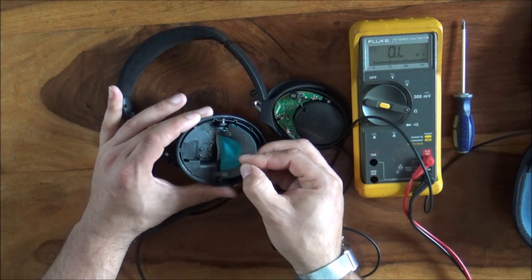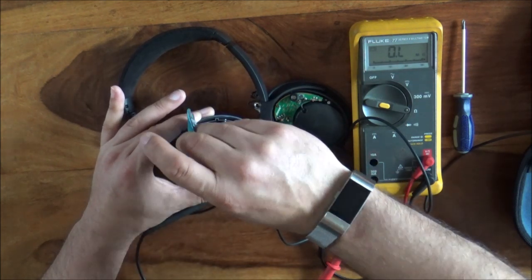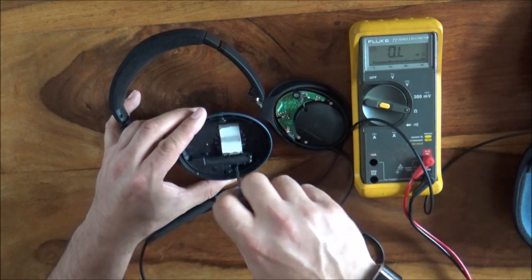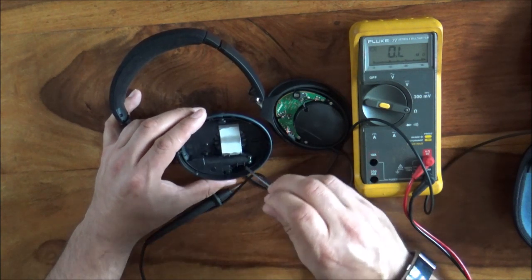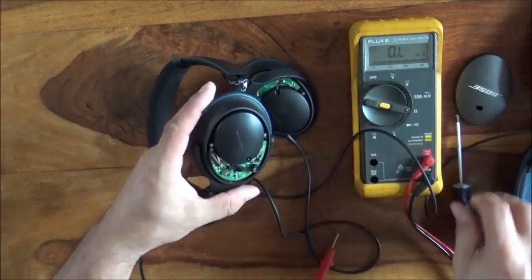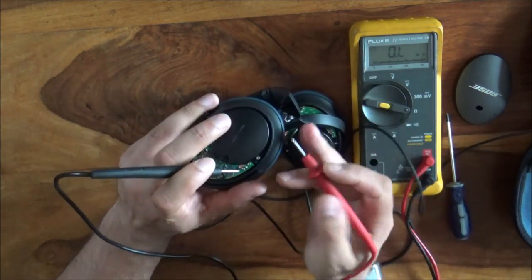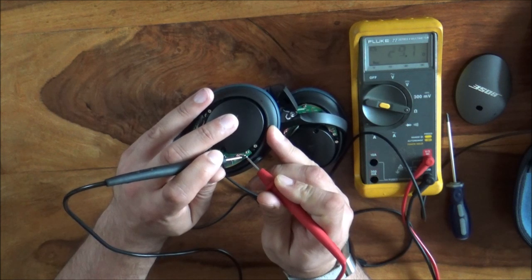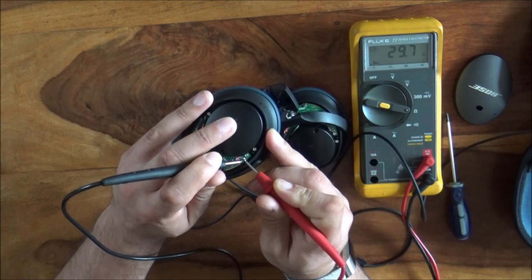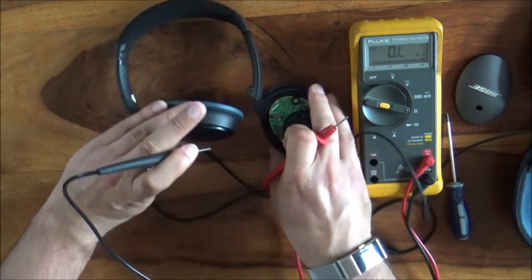That doesn't sound right — I'd expect this to be around 32 ohms or 16 ohms. So I'm going to pull the other unit apart because I'd very much like to establish whether it reads the same. That one is a bit harder to measure — bear with me. Right: 29 ohms. It looks like we've got a driver that's died. Such a real shame.